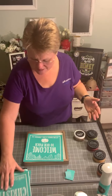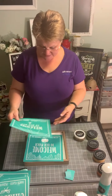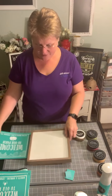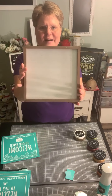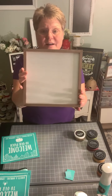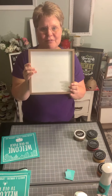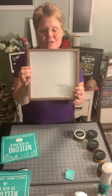Tonight I am going to be working with a part of our transfer called our seasonal welcome sign. What's really awesome about this particular design is that there are four different designs, each of which fit on our gorgeous nine by nine wood sign. This is one of our double-sided surfaces, meaning we can chalk on either side.